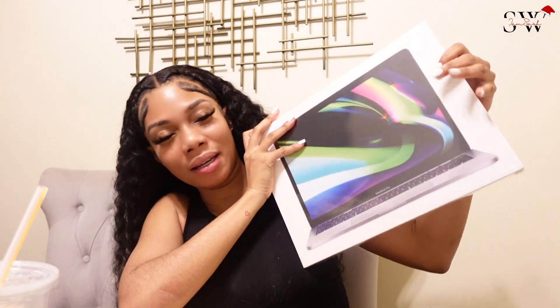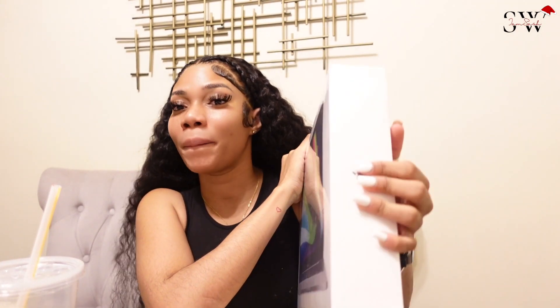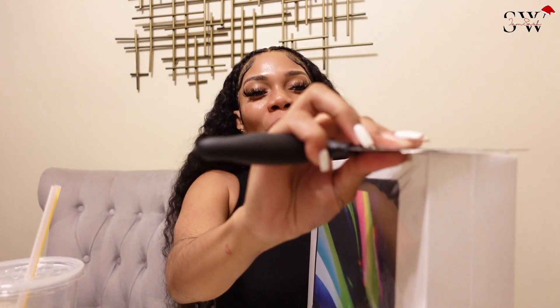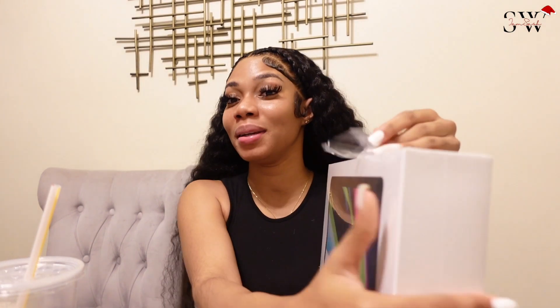Earlier I showed you guys going to the Apple Store to get my new laptop, so I'm back on my editing shenanigans. About the one that I wanted — the MacBook Pro — after my MacBook stopped working I was using a MacBook Air M1, but it couldn't manage Final Cut, so I decided to invest in a MacBook Pro. I'm going to do a quick unboxing to show you guys.